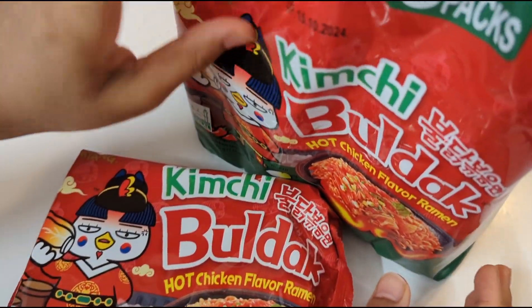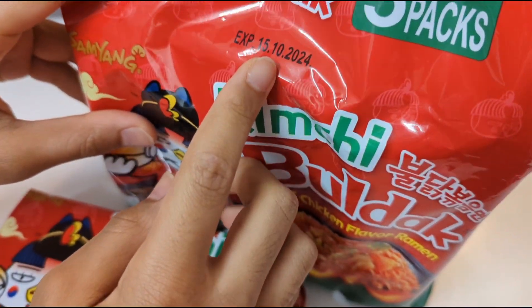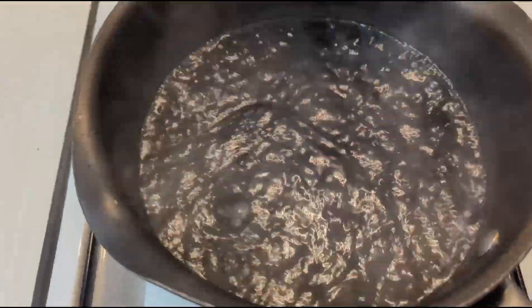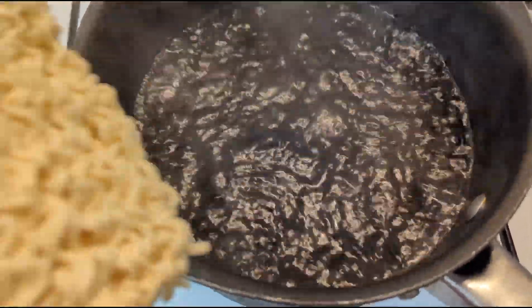You can already tell that this is going to be very, very bad in calories because the date is already just 8 months later. So, we're going to put some boiling water and make it. Let's add the noodles — I mean, let's add the bulldak. Noodles. And yes, we get the noodles.